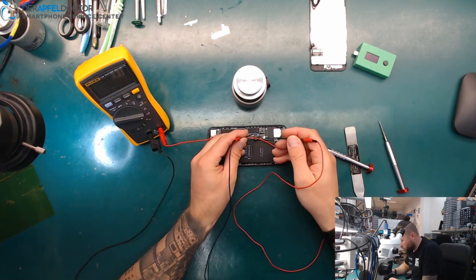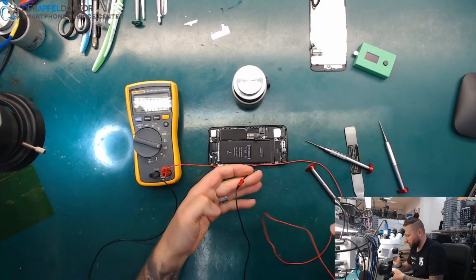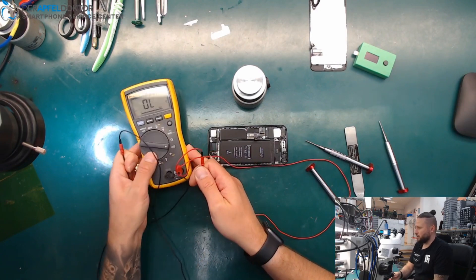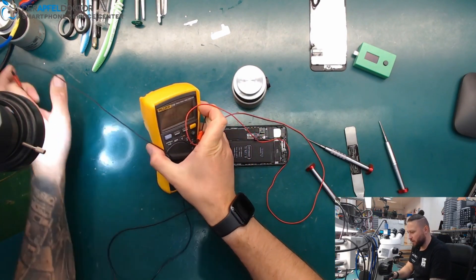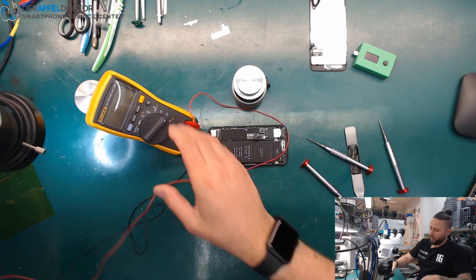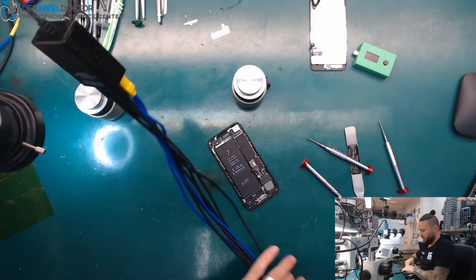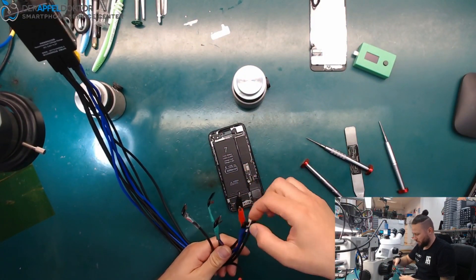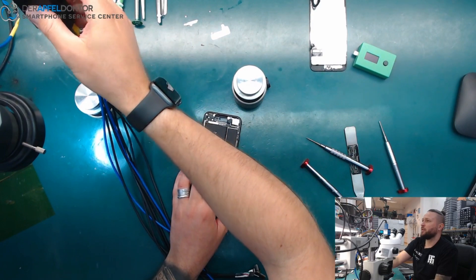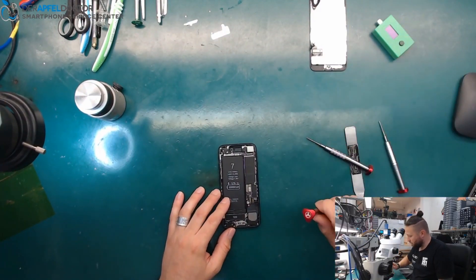We put one probe on ground and one probe on the test point — and we get zero ohms, a full short on VCC main. We got a short on VCC main. Another way to confirm: use an iPower Pro with an iPhone 7 Plus battery plug, get it on — and we see five amps directly. So we definitely have a short on VCC main, and the ICC Pro was right.